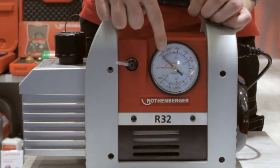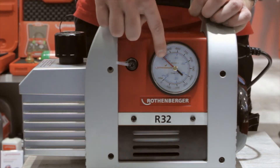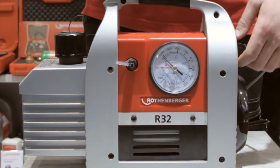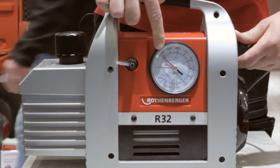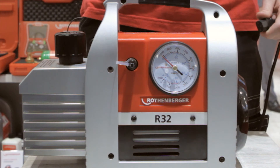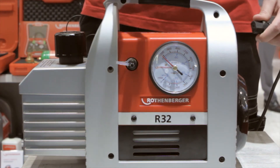I've just started it. You can see on the gauge that the vacuum is already there. Now imagine somebody on the job site will just pull the plug — the magnetic valve will shut off and you don't lose the vacuum. There will be no oil sucked back into the system, so it's a very safe way to work.